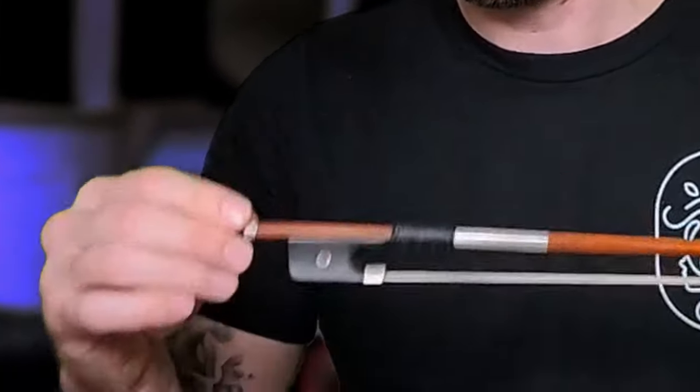The frog includes many smaller parts including the winding, the grip, and the screw which tightens and loosens the bow hair. Now that you know everything about the bow, you're ready to get started with the actual bow grip. I personally use the Franco-Belgian bow hold. This is the technique I've learned to master through the years and that I feel the most comfortable teaching my students. The most important thing in any bow hold is comfort and relaxation.